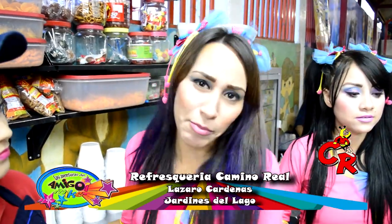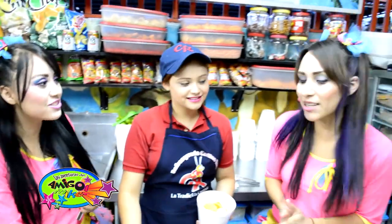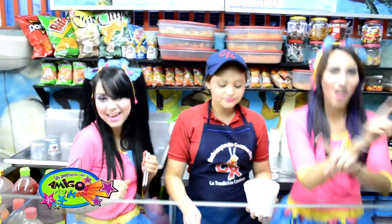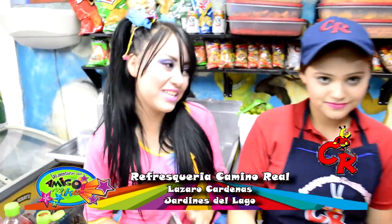¿A poco ya acabamos, muñequita mía? Ay, no, todavía falta más, deja que nos explique. Aquí pueden elegir entre cueritos, pepino y las frutas que tenemos: piña, mango, jícama, naranja. ¿Qué es lo que quieres, corazón? ¿Cueritos? Sí, cueritos. Y pepino y... ¿qué fruta? ¿Y si le echamos coco? No, no, no, es coco, no. Muñequita corazón, seriedad. Sí, que le echan todo aquí.